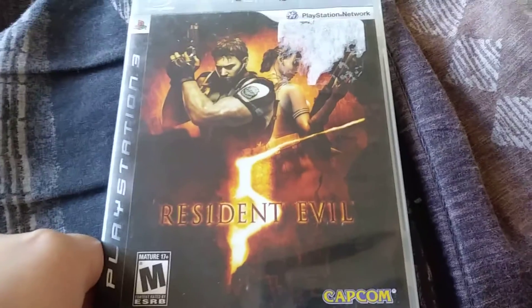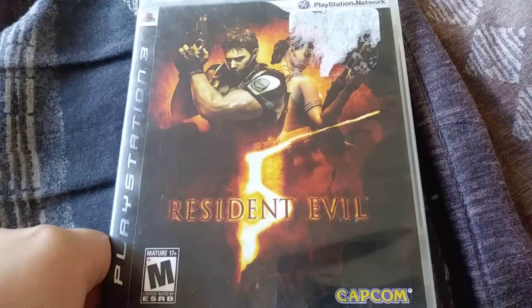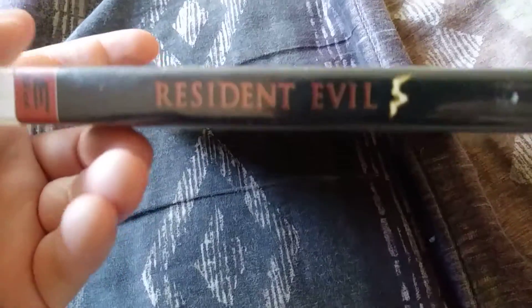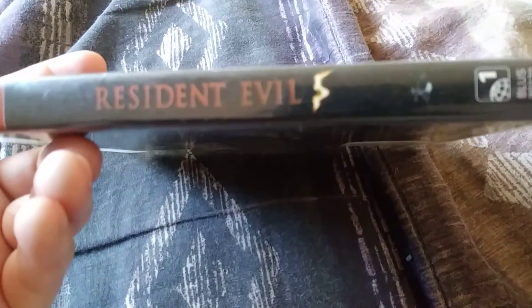So there's the front cover, pretty cool. There's the side, pretty cool.